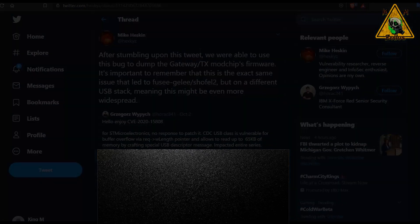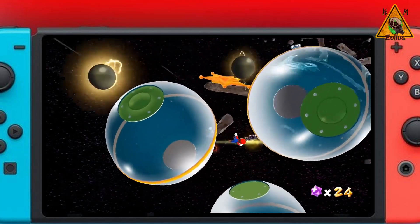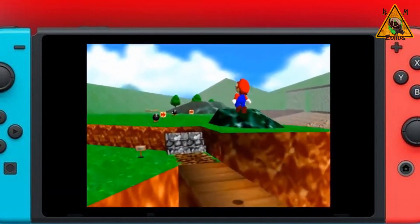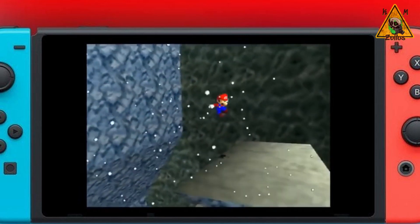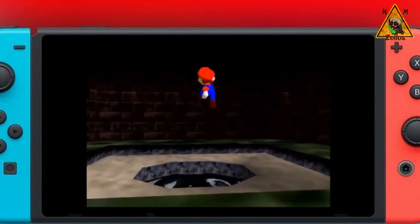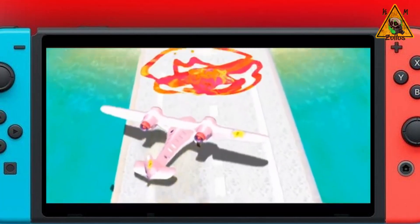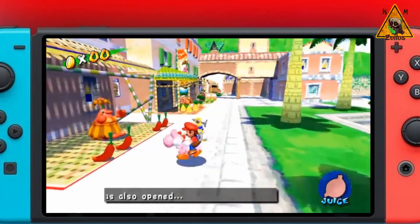Now let's talk about what we know is going to happen and what is not going to happen. We know that now that this firmware has been dumped, it's going to get reverse engineered and more than likely recoded. People who have these mod chips — even if Team Executor falls off the face of the earth — their mod chips will still more than likely be usable, because once this dumped firmware gets reverse engineered and recoded, they can flash their mod chips and install anything they want, including Atmosphere.